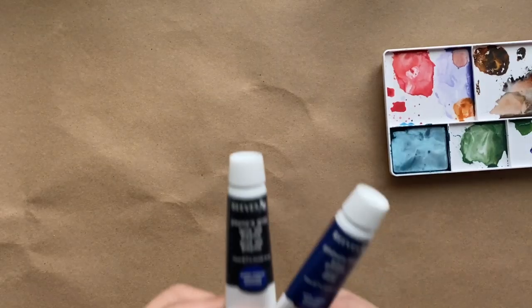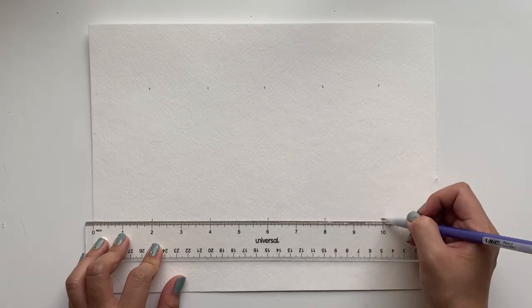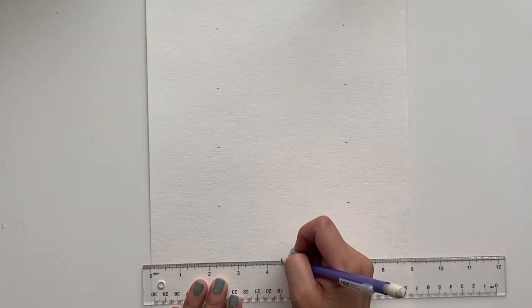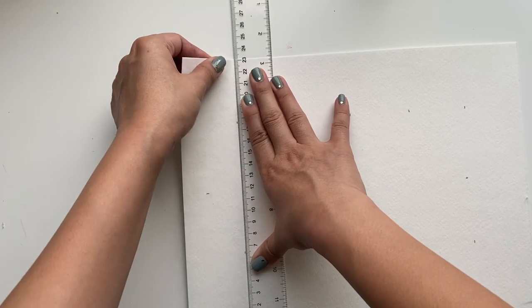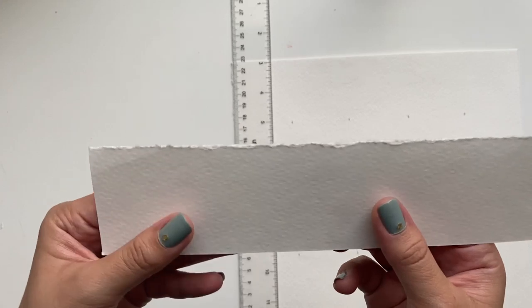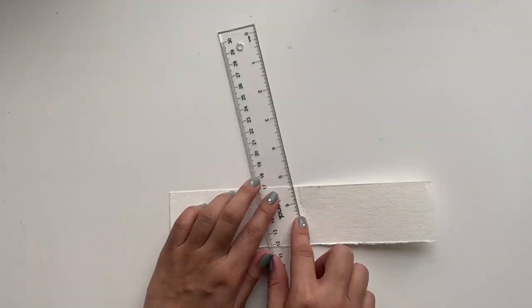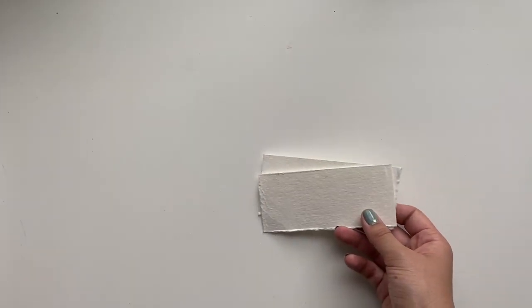For this first place card you will need watercolor paper, watercolors, brushes, and a ruler. First I'm going to mark off the paper to the size I want for each place card — two inches wide — and then use the ruler as a flat edge to rip the paper along it to give it a torn deckled edge. Then I'm going to rip these in half so that I have a 2 inch by 4.5 inch place card, but feel free to make this whatever size you want.